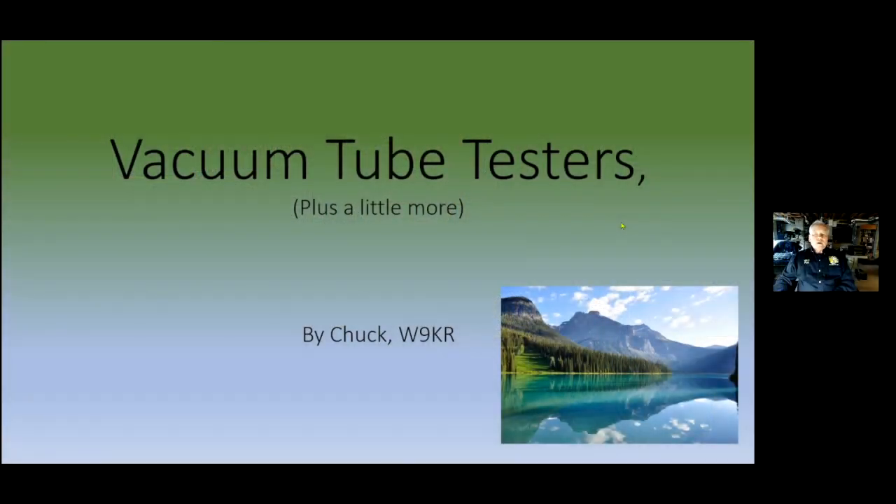Good evening everyone and welcome to the March meeting of the Ozaki Radio Club. Nice to see all of you this evening. With that, let's move to our program. Chuck W9KR is going to talk to us tonight about a tube tester that he has refurbished. Those of you that have worked on old radios, or are old enough to remember when vacuum tubes were new, know how important a tube tester is for troubleshooting and evaluation.